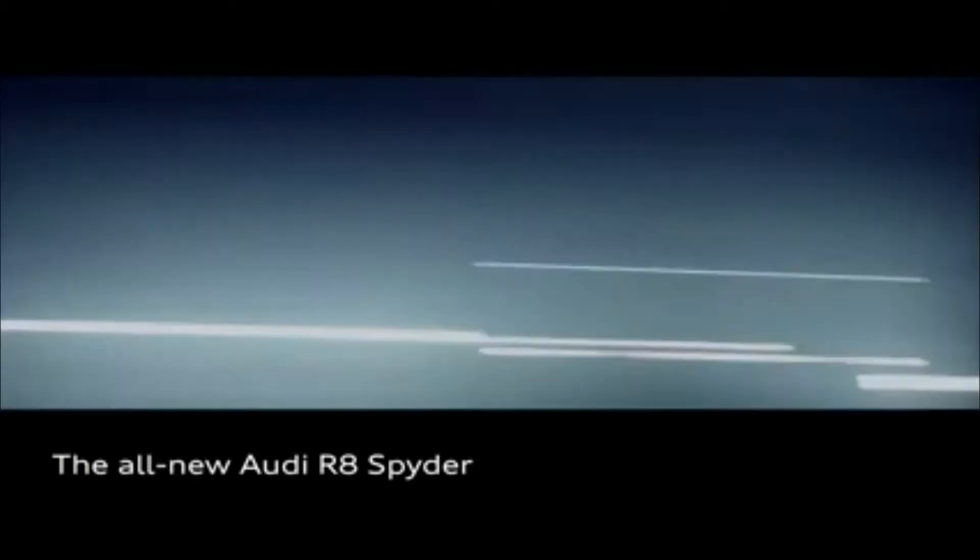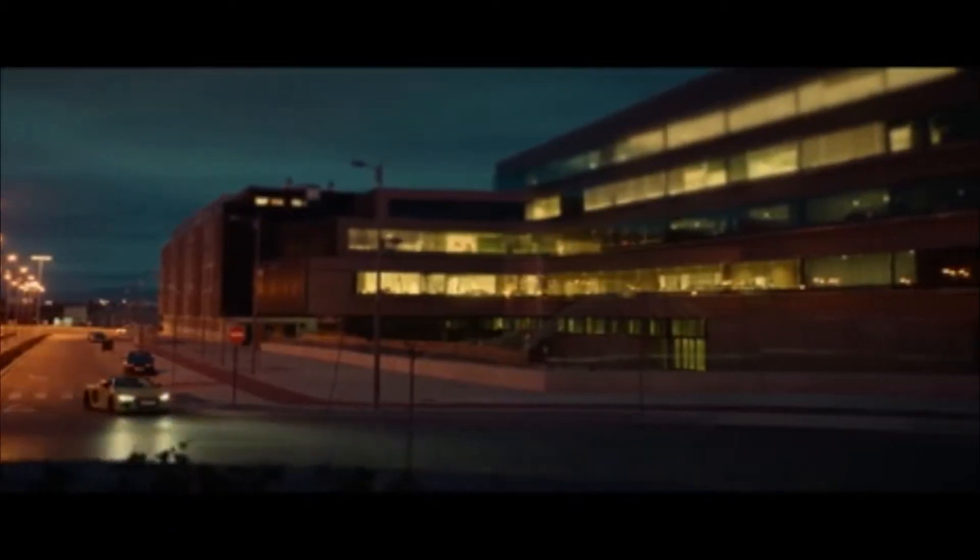The R8 needs to convey a lot of features from the Le Mans cars. The light signature is very influenced by the Le Mans cars passing by the paddocks. Straight away we want to create this for the street.